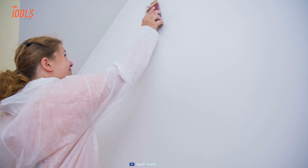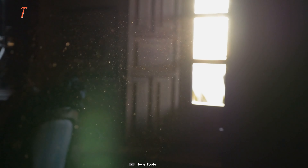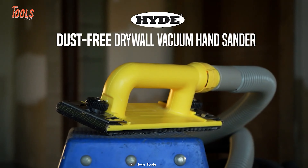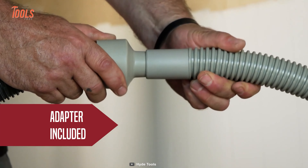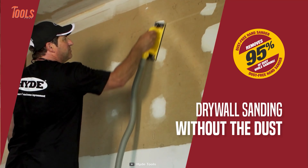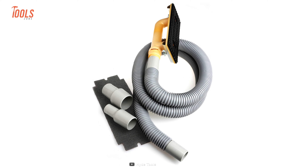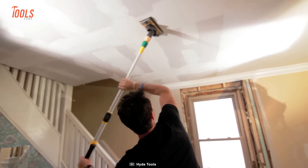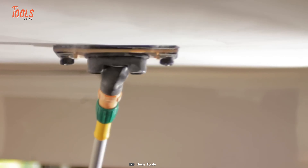Have you ever been annoyed while sanding because so much drywall dust was thrown up in the air? It's time to switch to the Hide Dust-Free Vacuum Hand Sander Kit. This powerful tool attaches to any wet-dry vacuum, making sanding a breeze and leaving you dust-free throughout the entire process. Not only does this kit protect your lungs from irritating and harmful dust, but it also protects your workspace — you won't have to worry about damaging furniture, floors, or electronics with invasive drywall dust.